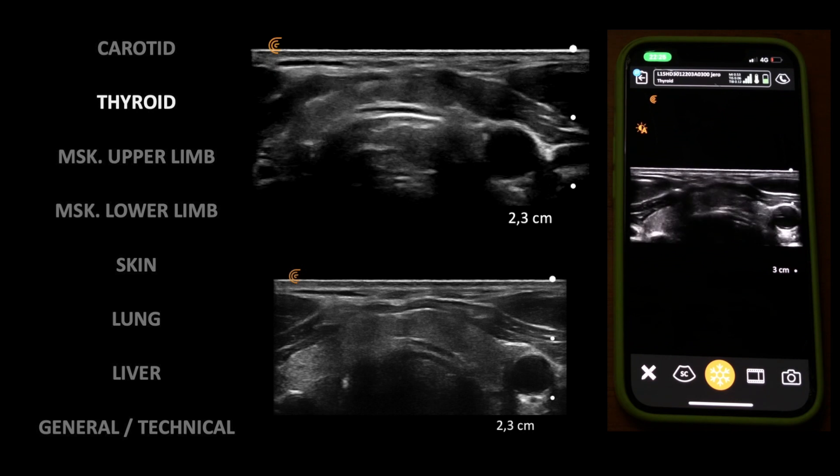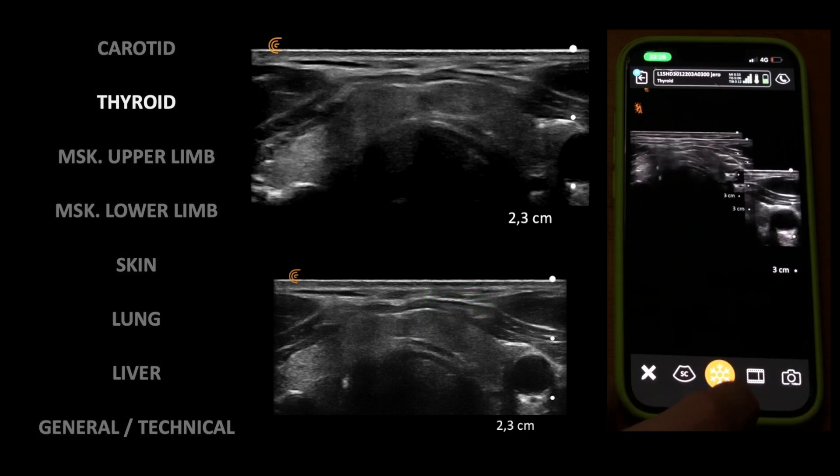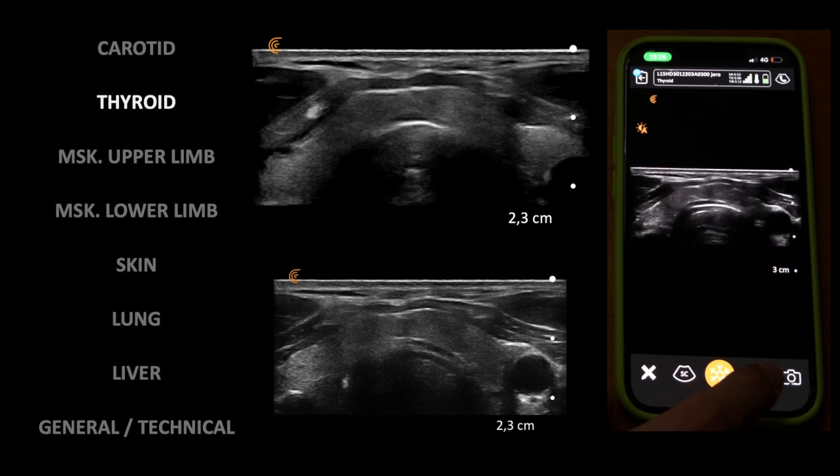Moving to the thyroid gland — this clip was recorded from the suprasternal notch. Note the probe footprint is quite large and can be tricky in thin individuals.